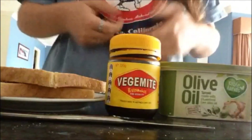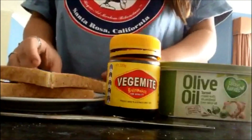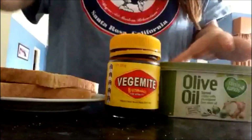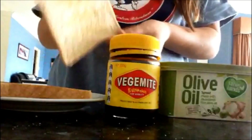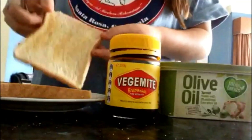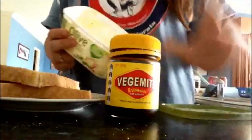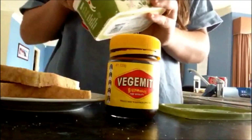G'day guys, it's Jara here and today I'm going to show you how to do Vegemite properly on toast. So these are the only ingredients you need. Bread that's been lightly toasted, or however much toasted you wanted. That's on both sides because you need toasted on both sides obviously.